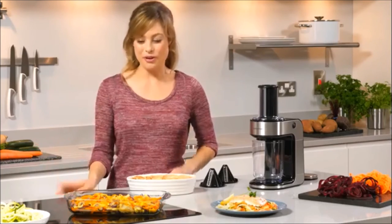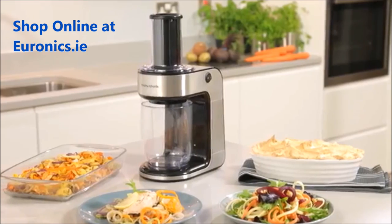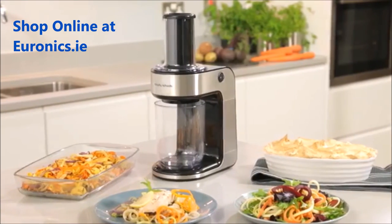So, if you want a fun, vibrant and delicious way to your five-a-day, then the Morphy Richards Spiraliser Express is just for you.